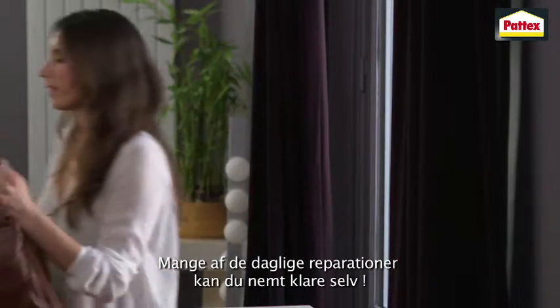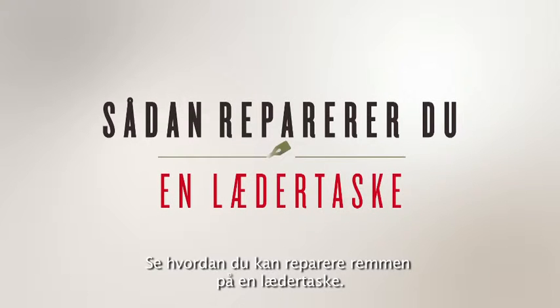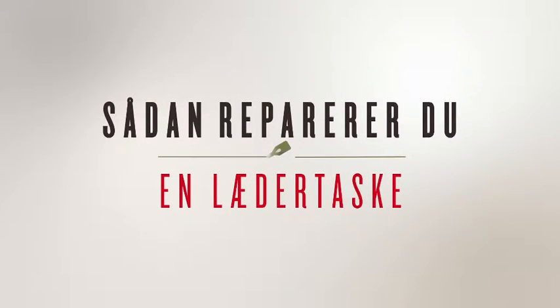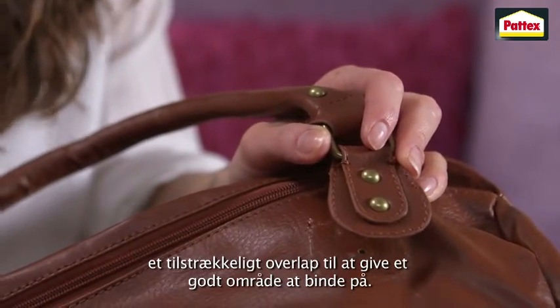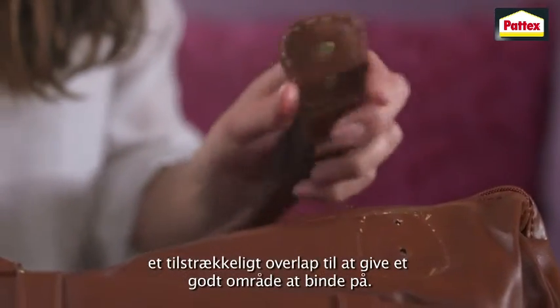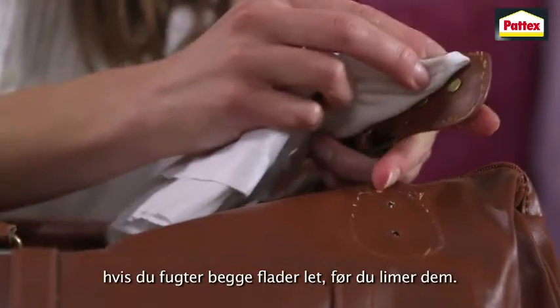There are many day-to-day repairs you can easily do yourself. See how you can fix a leather bag strap. First, check the two parts are clean and will overlap sufficiently to form a good bond area. To help form a stronger bond, lightly moisten both surfaces before bonding.